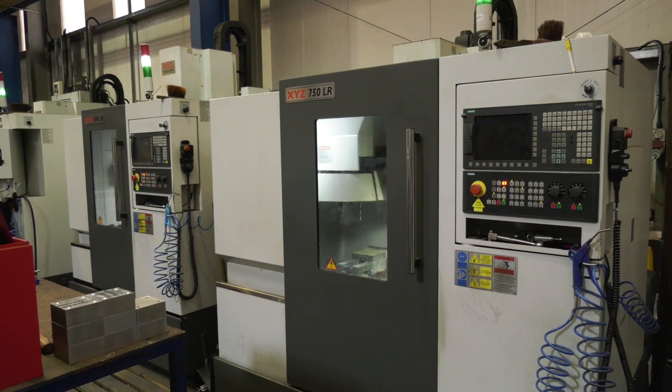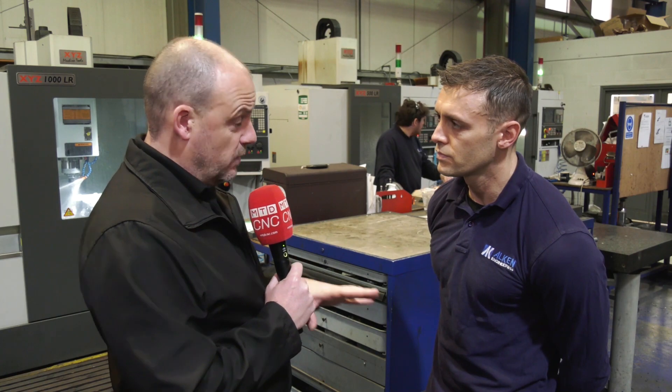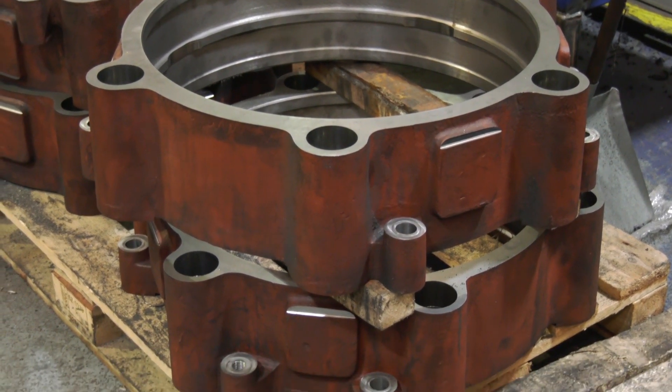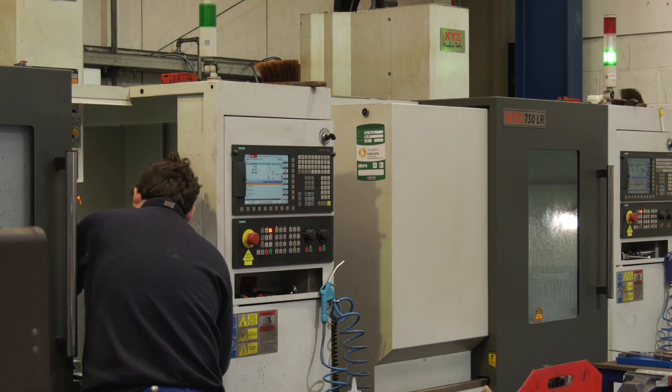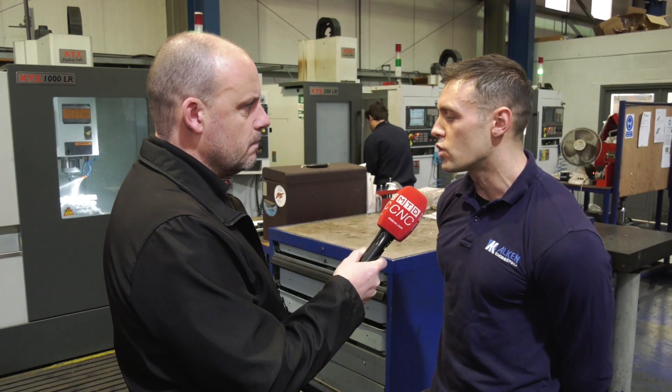Were you questioning it to start with? Were you thinking, okay, these are linear rail machines brought into the market by XYZ to be very competitively priced to satisfy the needs of general jobbing shops — which you are here — but you are quite into those heavier products as well. Were you questioning whether they could do it? It came down to a question of value for money, so we looked at reliability, rigidity, whether we could do the job really, and we found out it was brilliant.